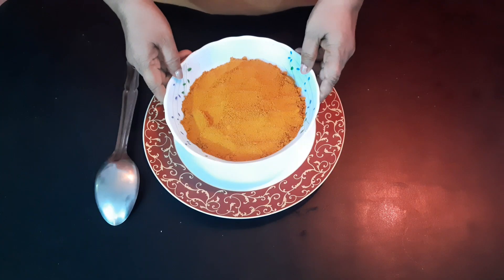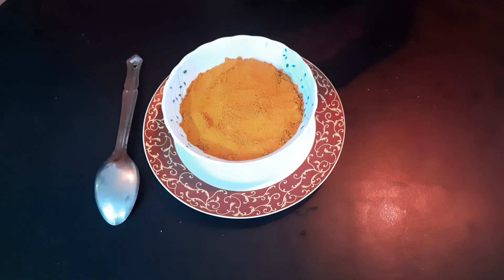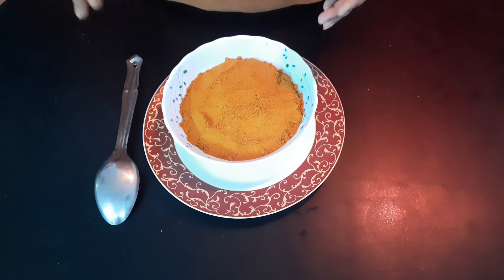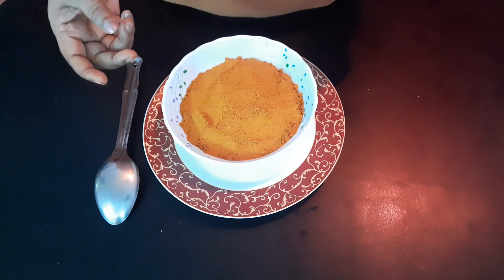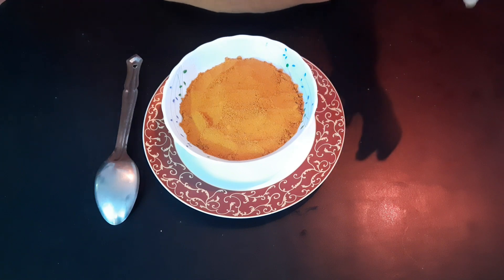Our final sambar powder is ready. The nice aroma is coming. You can store it for a longer period in the fridge — bottle it and store it in the fridge. When you want to make sambar, only add 2-3 spoons, then add tamarind water and temper it.